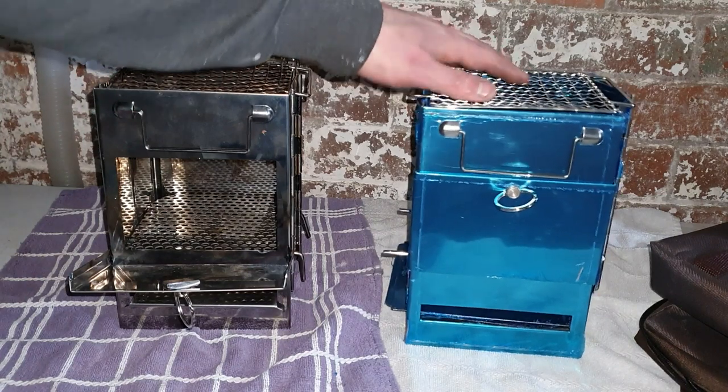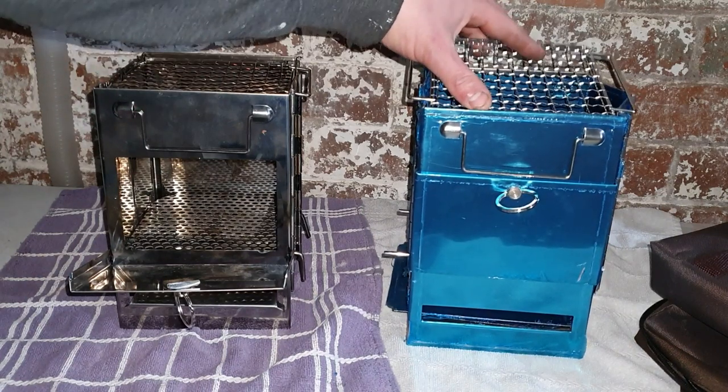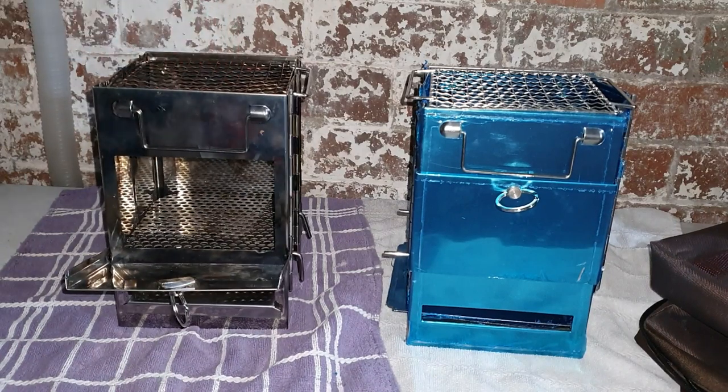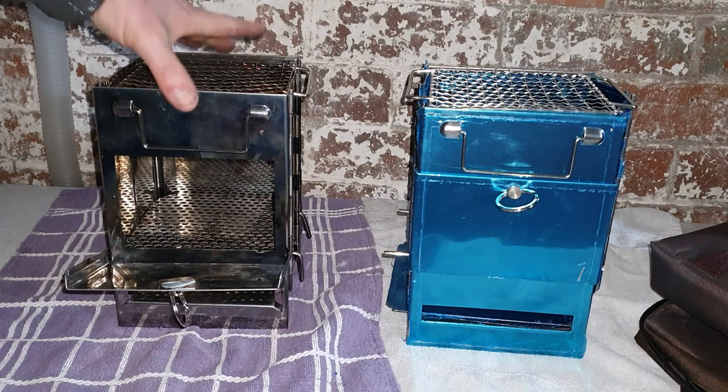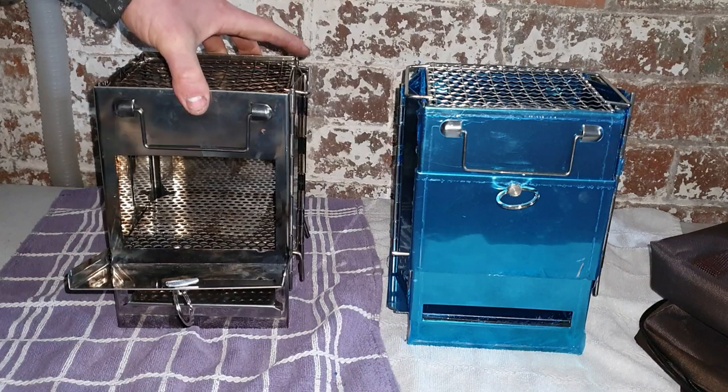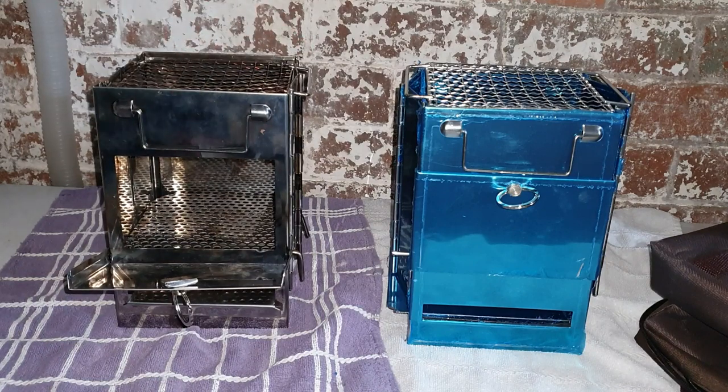This here is a problem but not on my one. Thanks for watching — I hope you like my redesign of it. Oscar Outdoors' channel will be linked below — the very first link. These will be the same as mine and it'll be perfect. You can go out using it, it'll be lovely and solid — nothing's going to happen, no collapsing at all. Thanks for watching and I'll see you later on for another video.